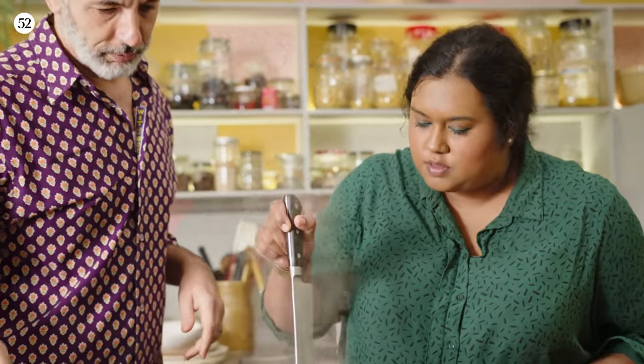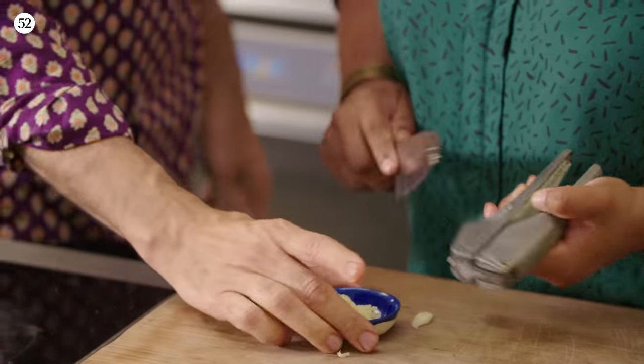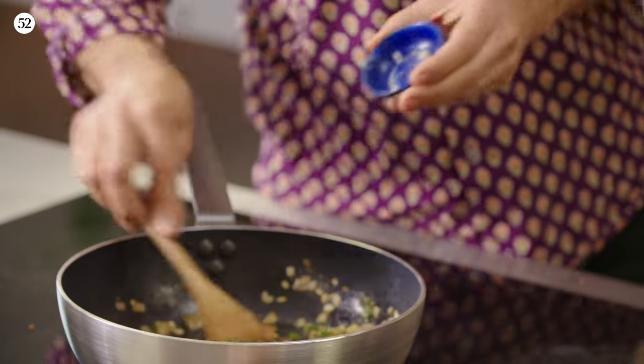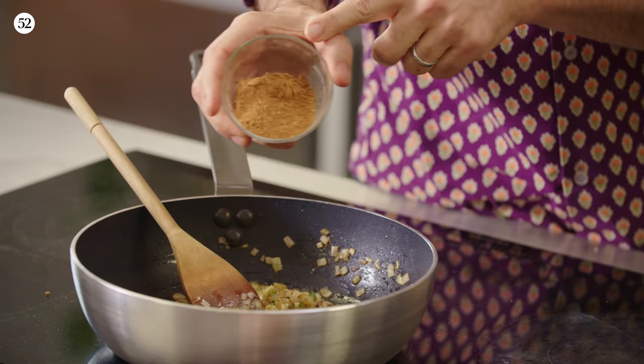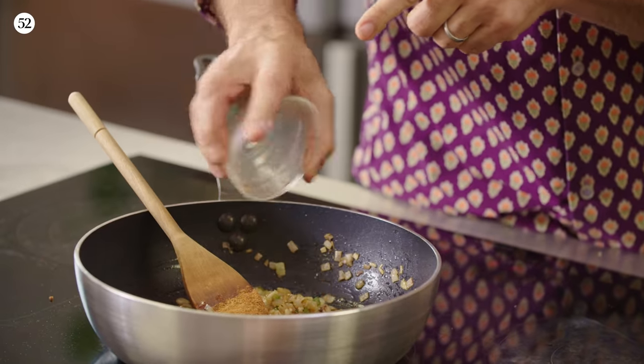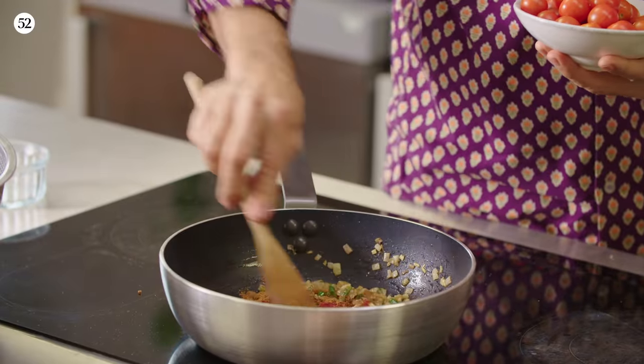The potatoes are ready, so drain them. The onions are golden and sweet. Now we add some garlic, which should only cook for about two minutes so it doesn't burn. Then I've got tomato paste and the rest of the spices — the spice mix all goes in now, along with a bit more butter.